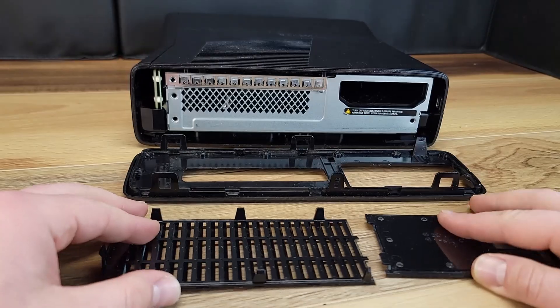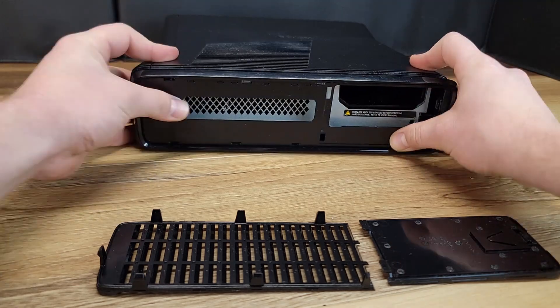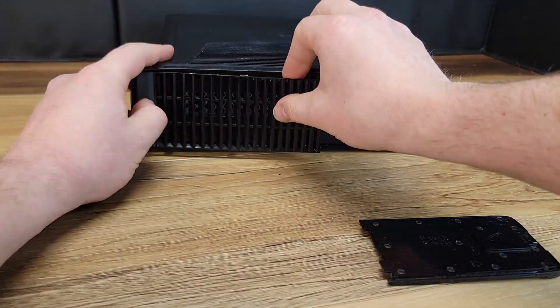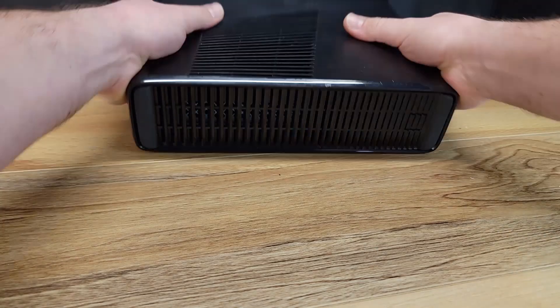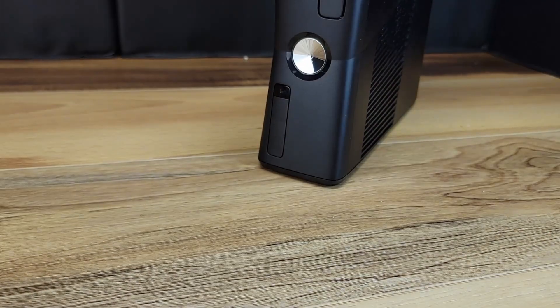If this is your first time completing a project similar to this, it's important to make sure that you take pictures while you're disassembling and keep your screws organized as you take them out of the console.